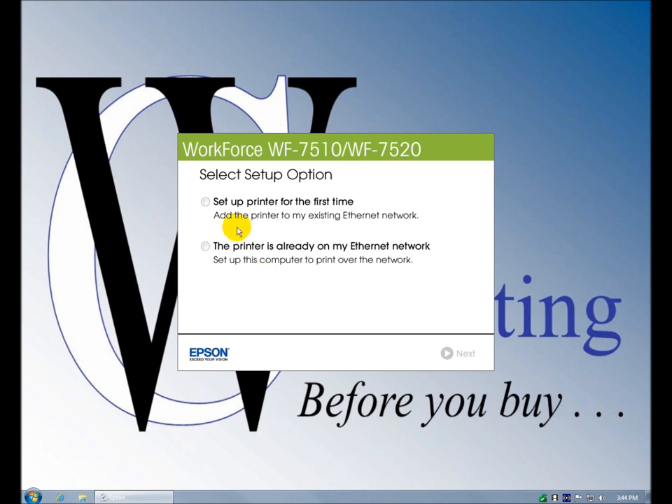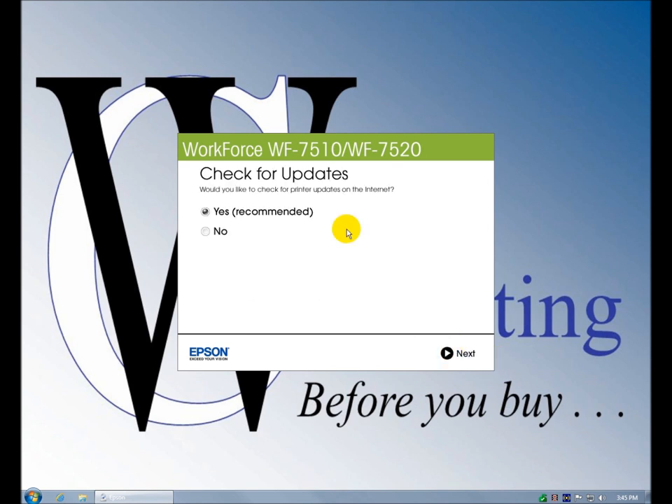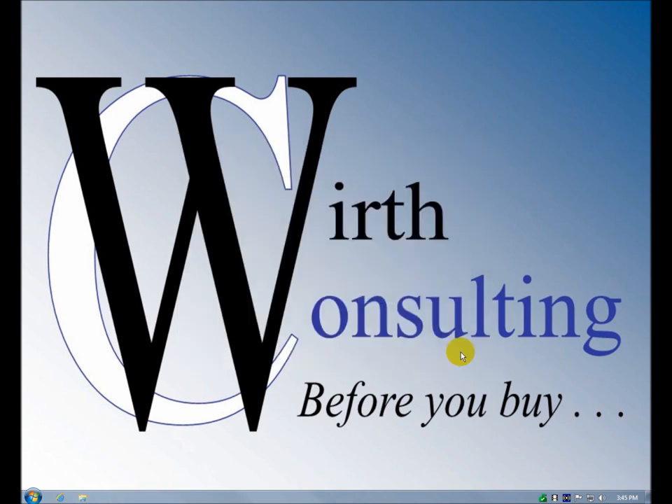This option is if you're setting it up for the first time, and this is if you've set it up previously and now want to put it on the network. We're going to be setting it up the first time to our existing network. Plug in an Ethernet cable — we did that — showing how to plug into your router, switch, access point, or hub. Do we want to check for updates? Absolutely. This can sometimes drag on forever.